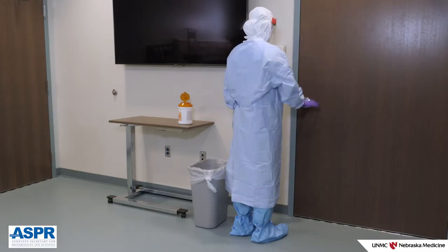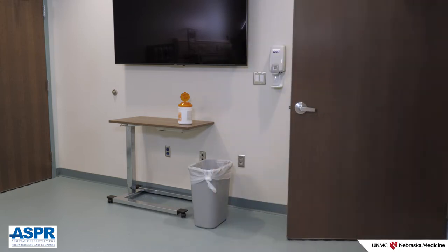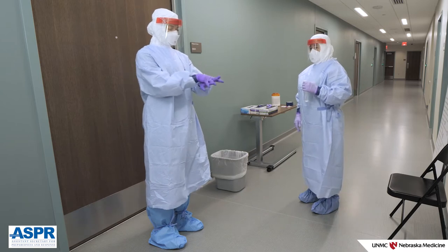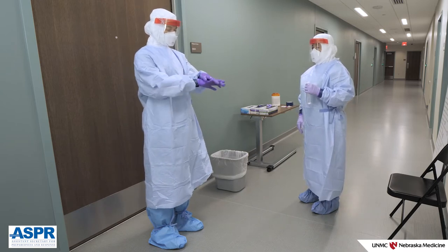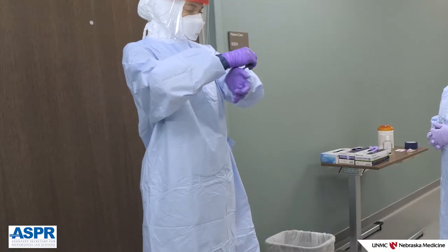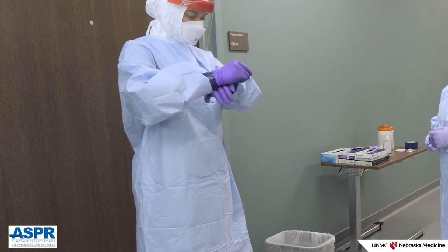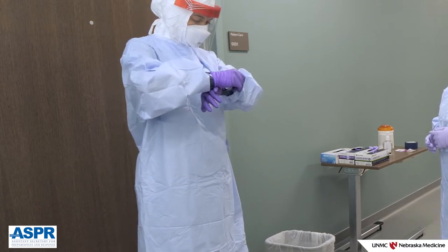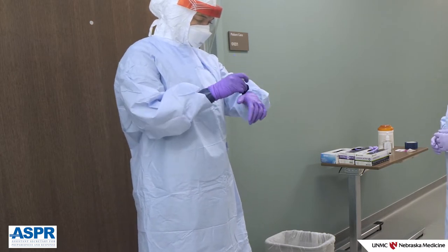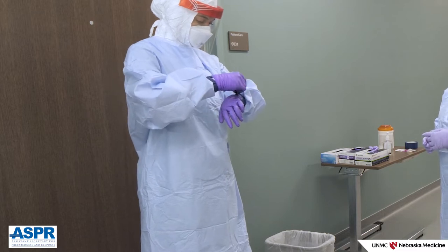Perform glove hygiene on the long cuff gloves, rubbing all surfaces until dry. Knock on the door to alert the doffing partner you are ready to exit the room. Open the door and exit the room. Step forward from the door into the doffing space and perform glove hygiene. Carefully remove the tape from both arms. Roll the tape up prior to putting it into the waste container so as not to allow the adhesive side to stick to the bag lining the waste container. If any tape was used for reinforcement of the gown, it should be removed at this point.